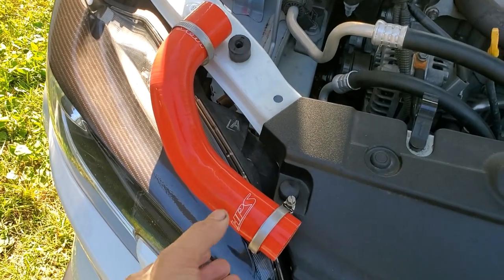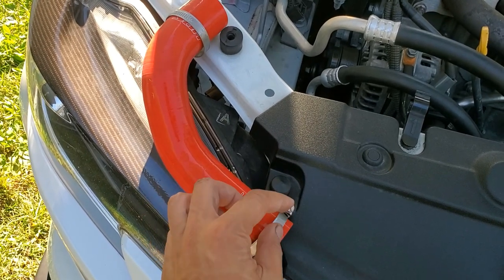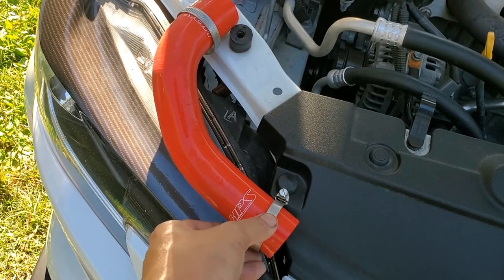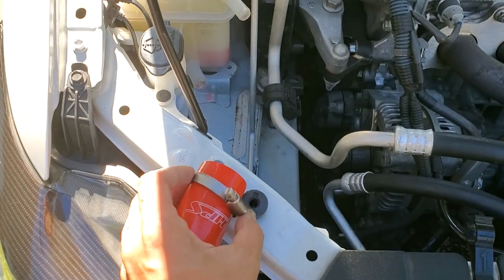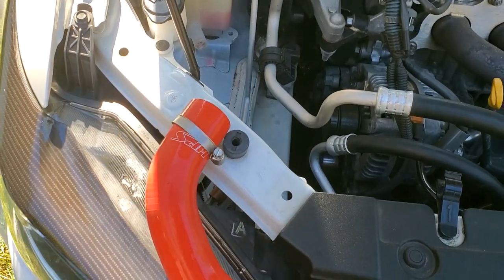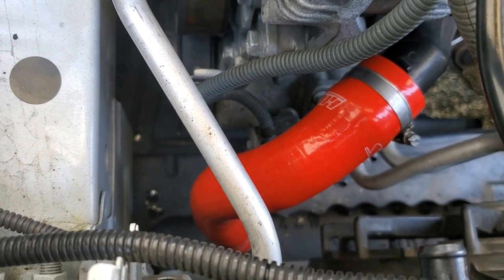As you install the new hoses, try to think about the best way to install the clamps so that you can access the screws, either with a flat head or a socket wrench. So for this hose I'm going to position this one this way, and this one this way. Do that for all of them before you actually install the hoses. One down, four to go.